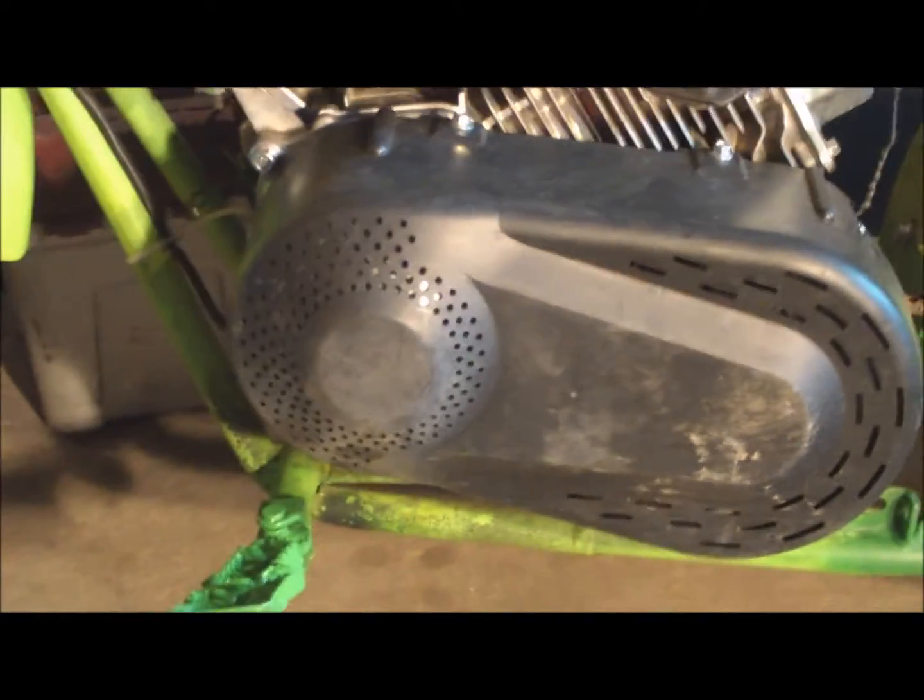Hey guys, just wanted to make a quick little video of me installing this TAV30 Torque Converter on my mini bike, similar to how I have it set up on my little brother's here.